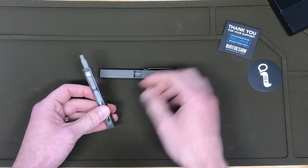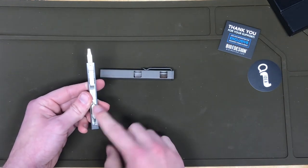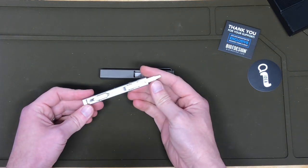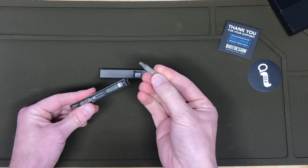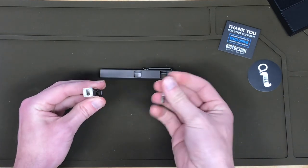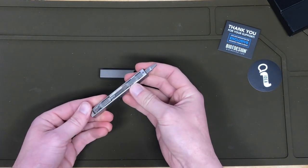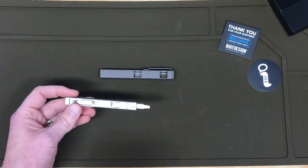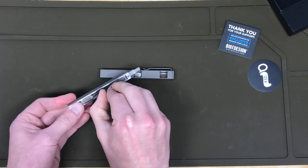The cool thing about the updated version — the old version, just the BitBar Inline, only had three bits that you could store, and they were not double-sided. So you're pretty limited on the number of different bits. This version has each bit double-sided. It also comes with a flathead in the handle, and they're using rare earth magnets which hold each one of these bits.